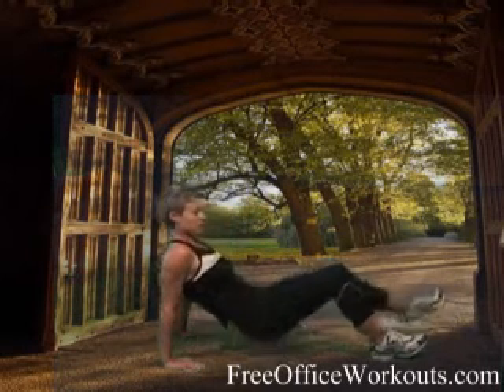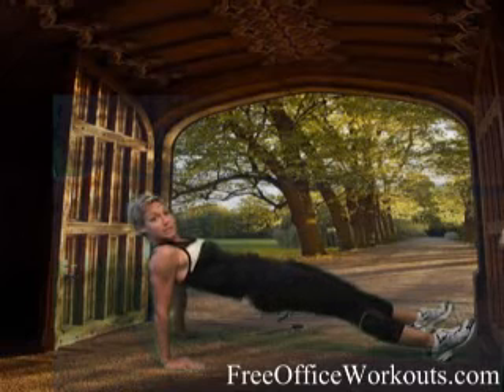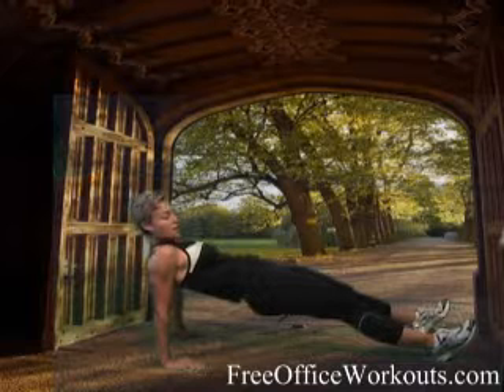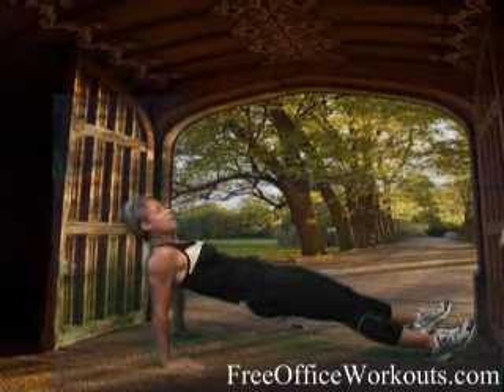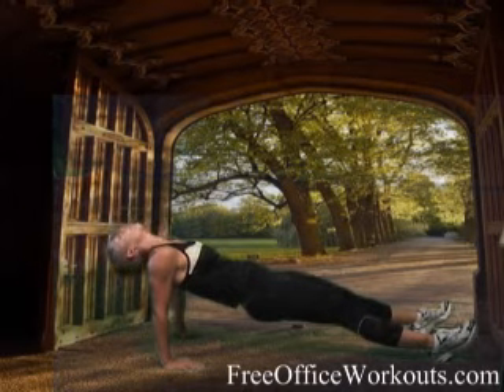Decide which one you're going to do. Maybe you're going to start with plank right here. Your glutes have to stay squeezed nice and tight and you really want to lift your hips up towards the ceiling. My wrist is right underneath my shoulder. I'm just holding it up nice and tight. Try to relax your neck — you can lay it back if that feels best.